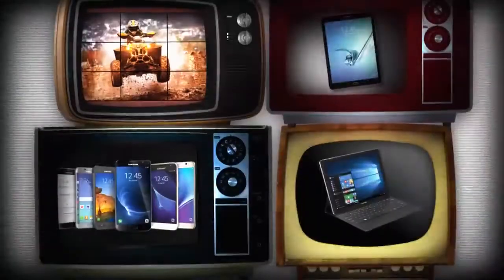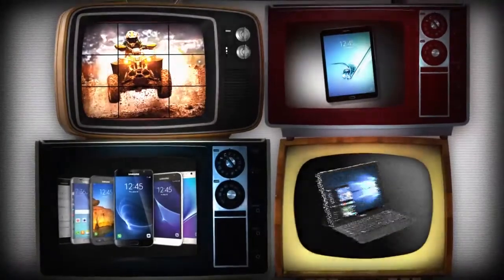Hey guys, I'm Reid, that's Matt, and this is Samsung Business Television. Matt Haraney in studio with us today, talking about how to use Samsung Smart Switch — moving your personal information from your old device to your new device.